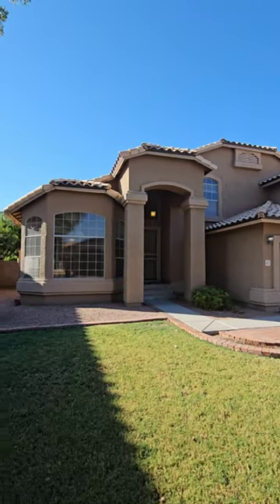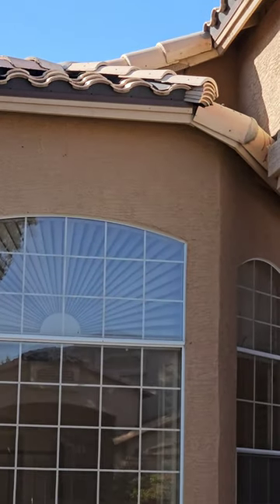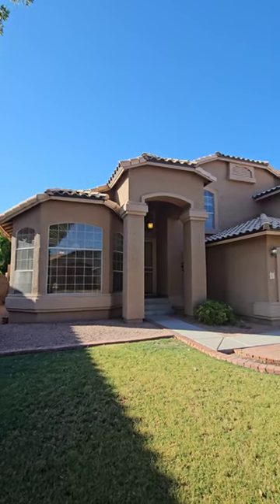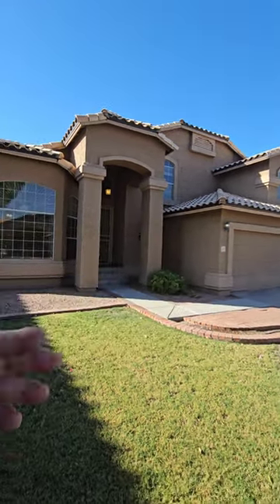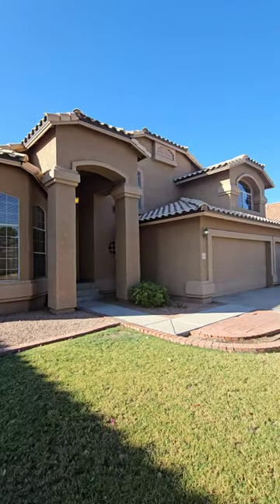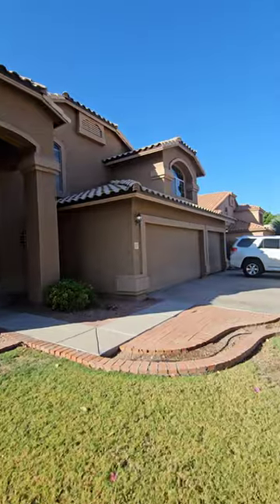When I first pull up to a home, one of the first things I noticed is bird stop — that metal band right below those concrete tiles, that dark brown metal. Due to the age of this house — built in '97 — they didn't use bird blocking back then. So that's my first indication that they've replaced the underlayment underneath the concrete tiles. It's either had some roof leaks at 26 years old, or underlayment gets about 20 to 25 years of life out of it, so I'm expecting new underlayment.